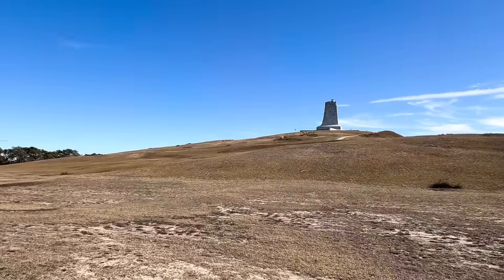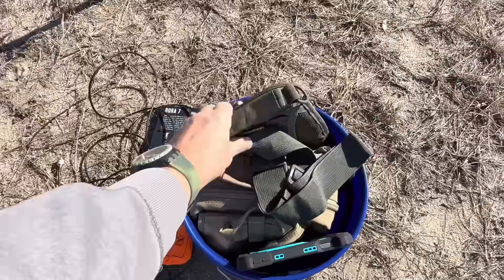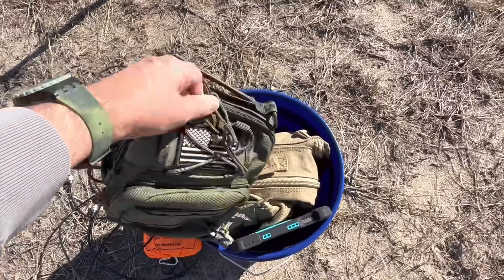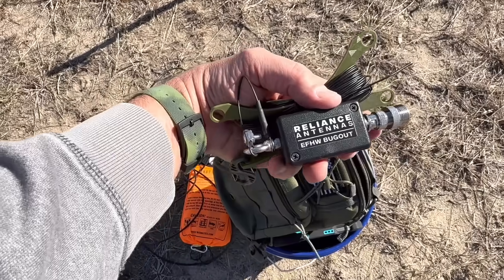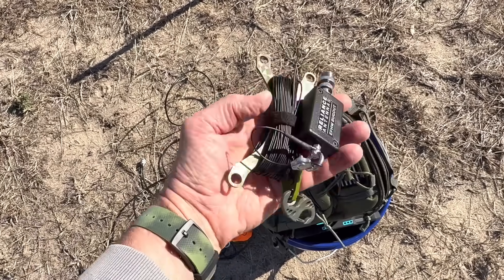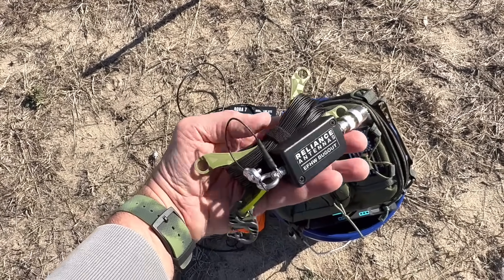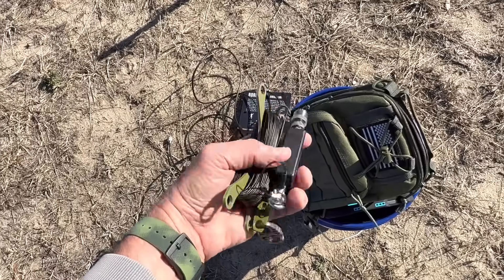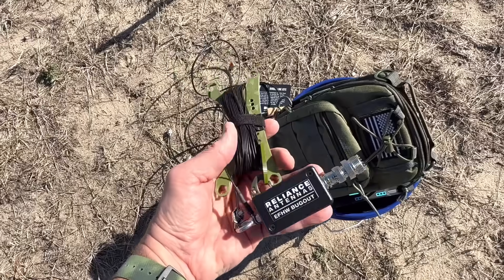This is the national park. Inside my bag I've got a few things, and one of the most important parts of this whole thing is the actual antenna. This is the Reliance antenna — the infed half-wave bug-out. It's a 56-to-1 EFHW. I contacted these guys and told them what I was doing, and they said they'd send me a Ribikoff as well. I really wanted something lightweight — the lighter the better — and the Reliance infed half-wave bug-out fit perfectly.